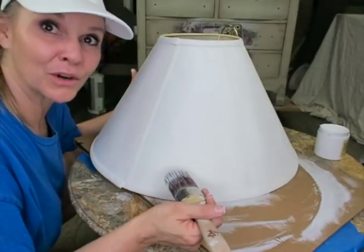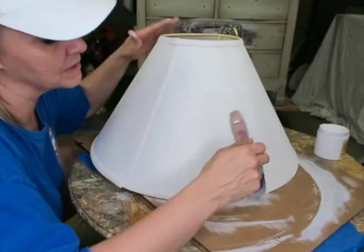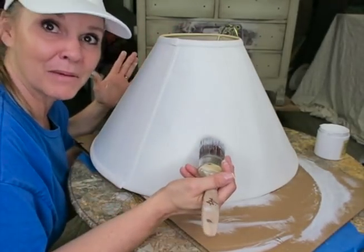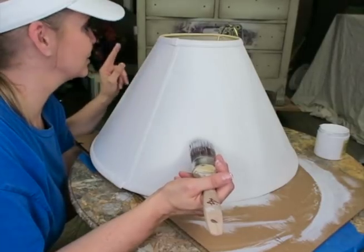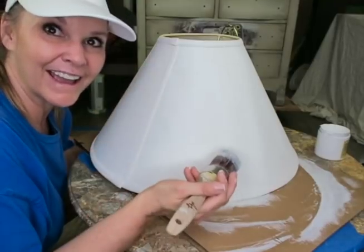I have the first coat on the lampshade. I'm going to let this dry and see if there are any areas that need to be touched up. I'll put a second coat on and then tackle the base of this lamp next. My Slick Stick has dried — already it looks better.